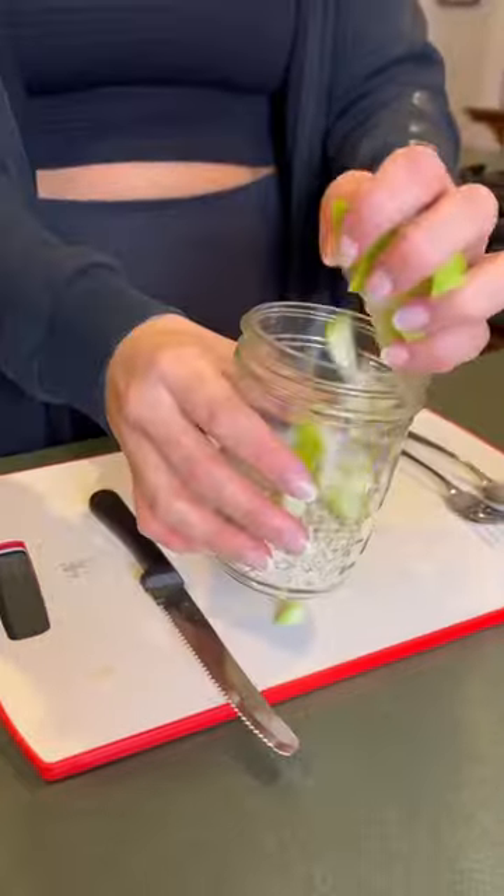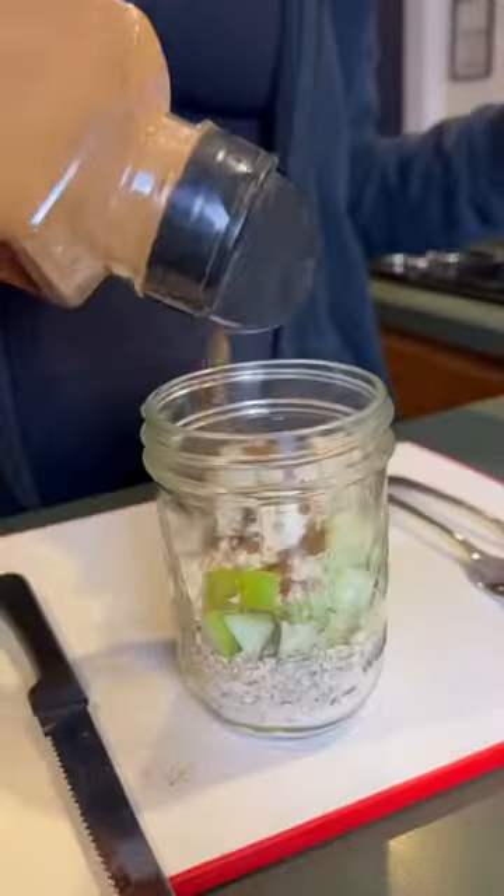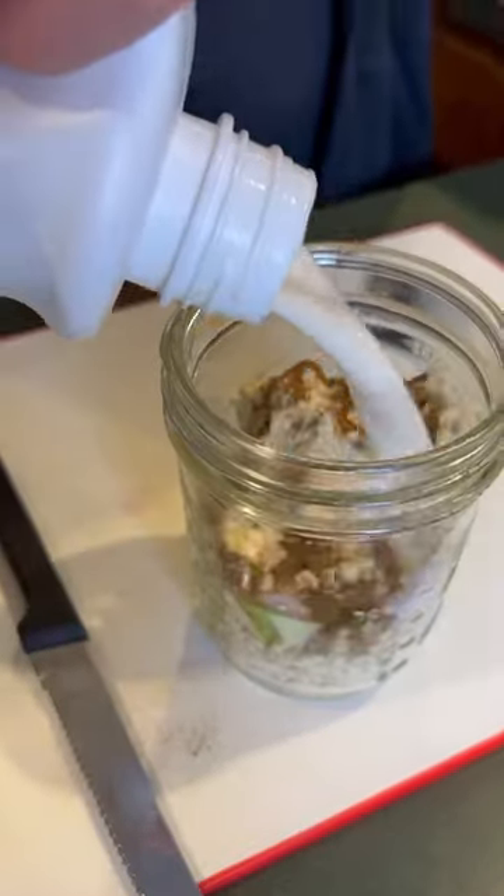This next one is maple apple cinnamon. I chopped up half a green apple, did some cinnamon and a splash of sugar-free maple syrup.